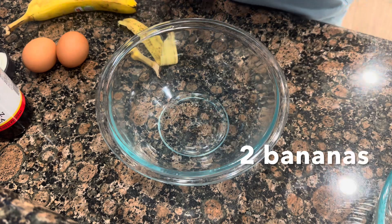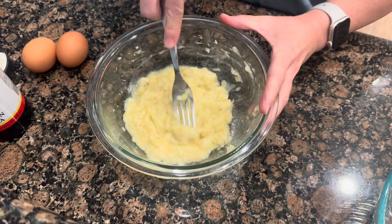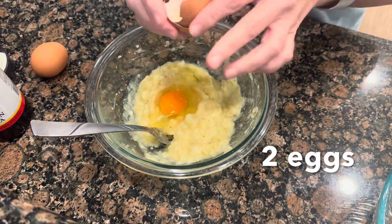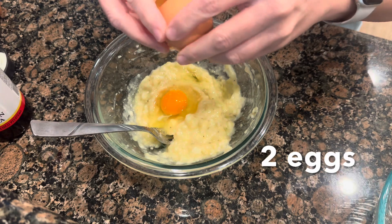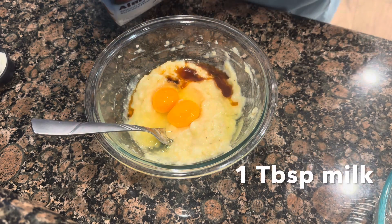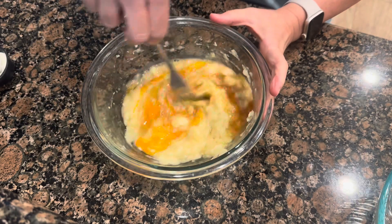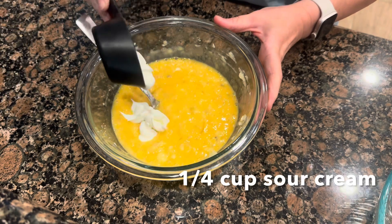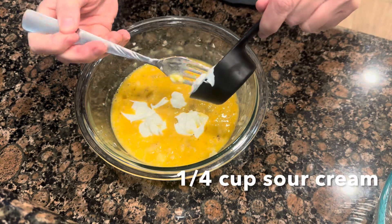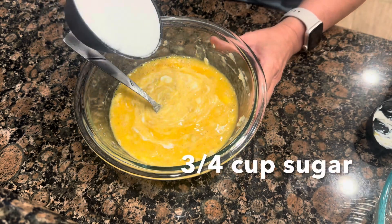First we're going to start off by mashing two bananas, two eggs, a teaspoon of vanilla, a tablespoon of milk, a quarter cup of sour cream — or you can use Greek yogurt — and three quarters cup of sugar.